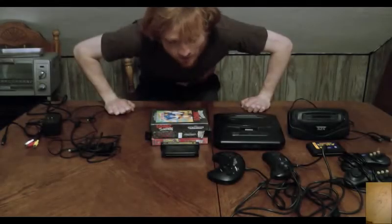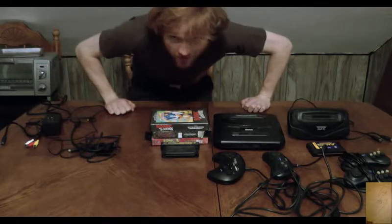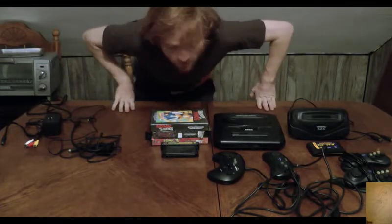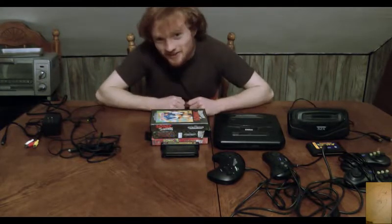Hello guys, and welcome to a new type of video I thought about two days ago while falling asleep. Hey, show off the shirt. Thank you, Randall, for giving that to me. It was very nice of you, even though I don't think he watches these videos.